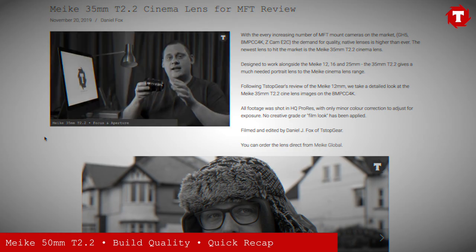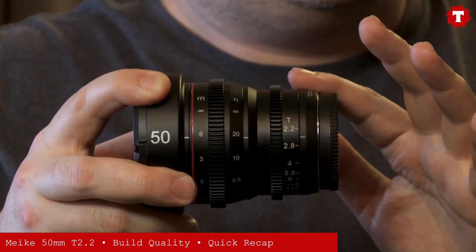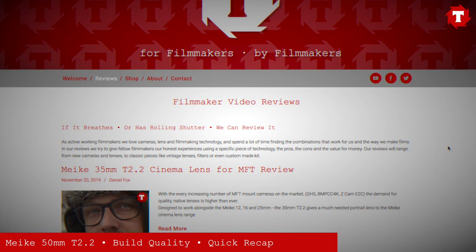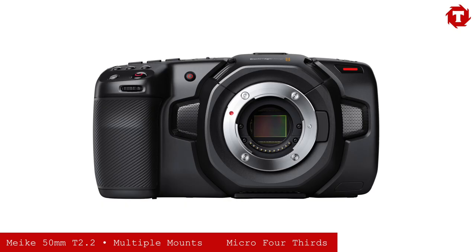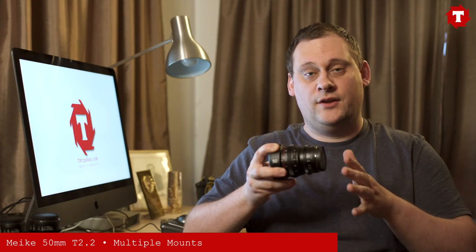If you've already seen our reviews for the 12mm and 35mm, you'll know we talked at length about the build quality and the cinema features of these lenses. I won't go over that again in this video, but I will put links to the reviews for the 12mm and 35mm in the description below. Like the 35mm, this lens comes not only in Micro Four Thirds but also in Sony E-mount and Fuji X-mount, giving full Super 35mm coverage.